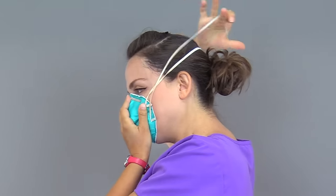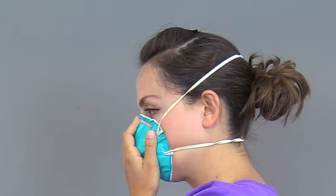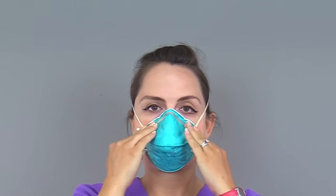Then take the bottom strap of the respirator and place it around the bottom of the head, just below the ears. Make sure the straps are not crossing or are overly twisted. To ensure a proper seal of the respirator around the nose area, use the fingertips of both hands to bend the metal nose piece around the nose, starting in the center and working your way outward on each side.